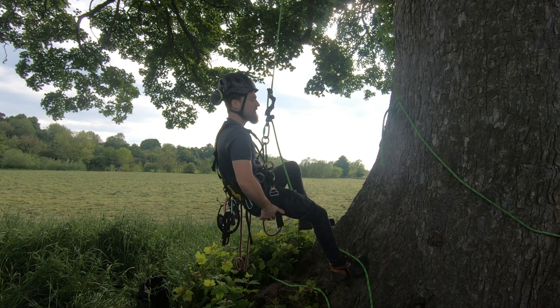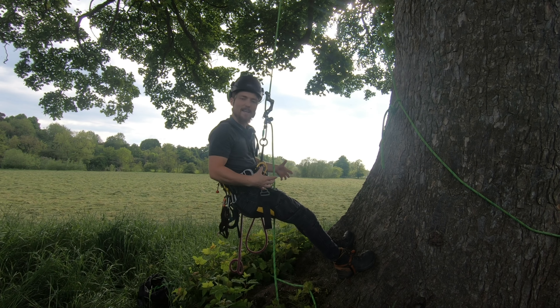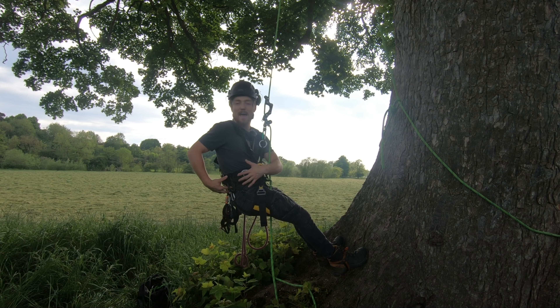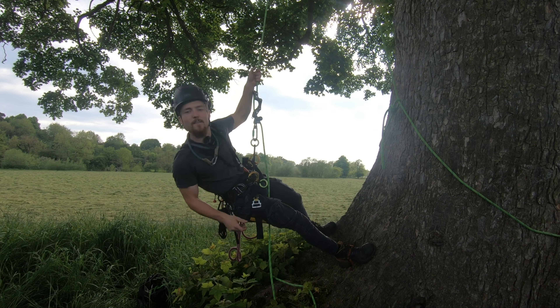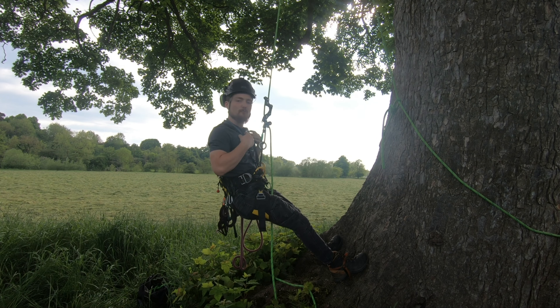Let's sit in the harness and I'll explain how it feels. Sitting in the harness feels nice and comfortable. It's loading my legs more than my hips, which I personally like — then you don't get the strain on your lower back. Even with the chest harness on, you've got full range of motion to reach out with your silky and cut things. It's not impeding on you at all and it's not rubbing.